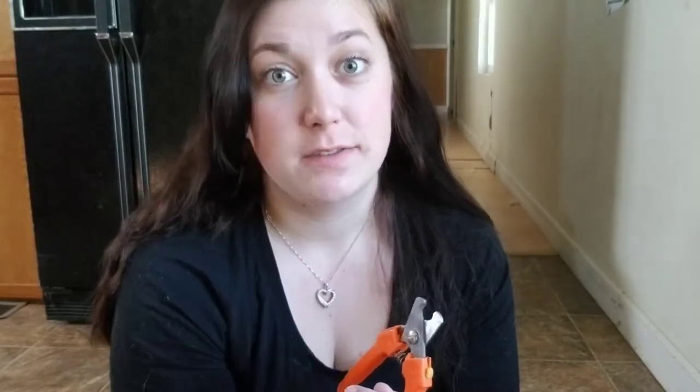For her, she does have back dewclaws that kind of circle a little bit, so being able to have the smaller one on hand is definitely nice, even though I'll typically be using the larger one. We do always want to keep some sort of blood clotting agent on hand — I'm not super brand specific, just some sort of septic powder that's going to work.